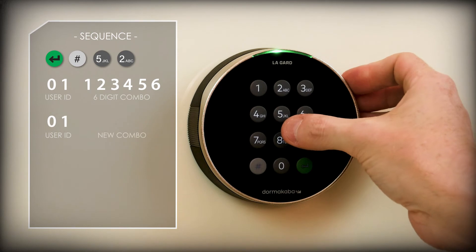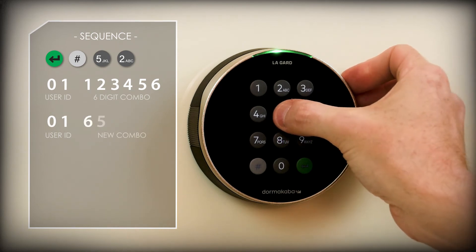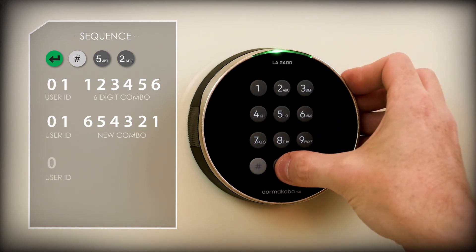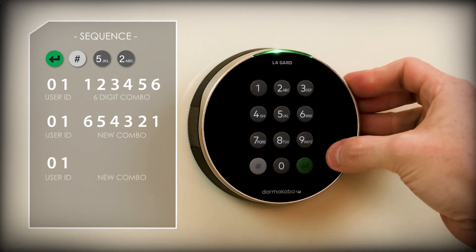Now press 01 to confirm the primary user ID, then enter your new 6-digit combination. After this, you will need to re-enter the ID 01 and repeat the new combination.